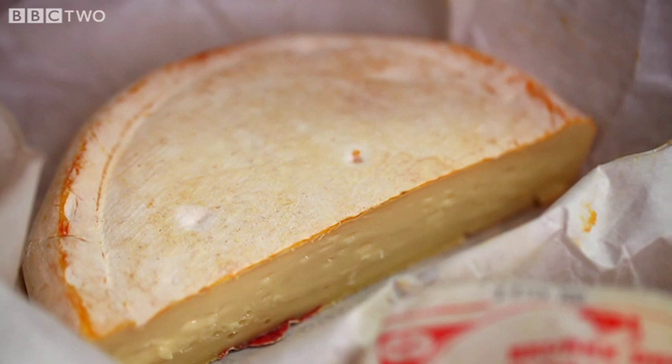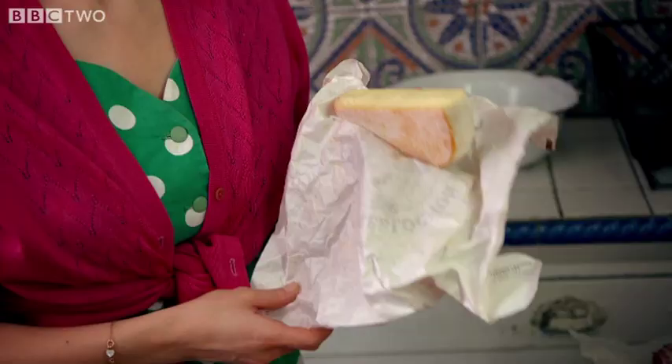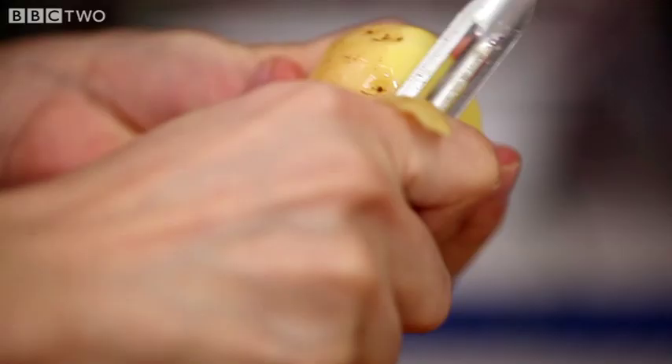Tartiflette is a dish which was created in the 1980s by the Reblochon cheese makers. Reblochon is a smelly French cheese — it's pretty smelly but super yummy.